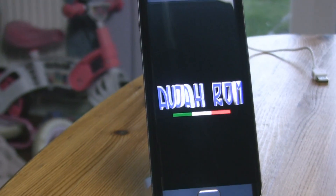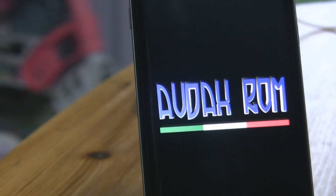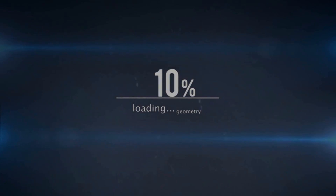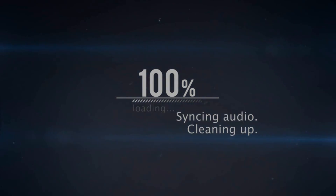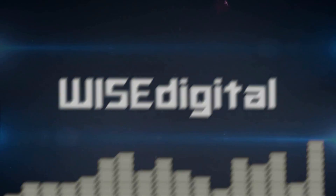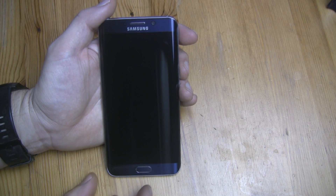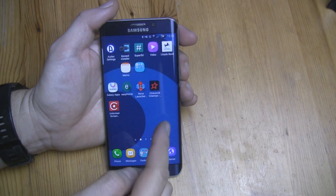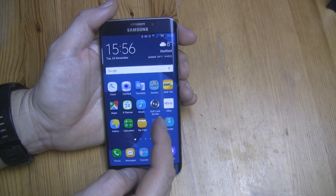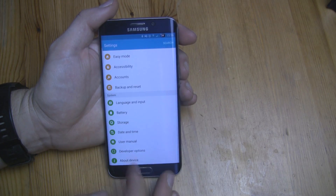Hi everyone, this is my Samsung Galaxy S6 Edge Plus running AODACS ROM. I've been using AODACS ROM since the Note 3 and I really like it — now there's one for the S6 Edge Plus. The ROM is very fast and smooth and has been made by an Italian developer.